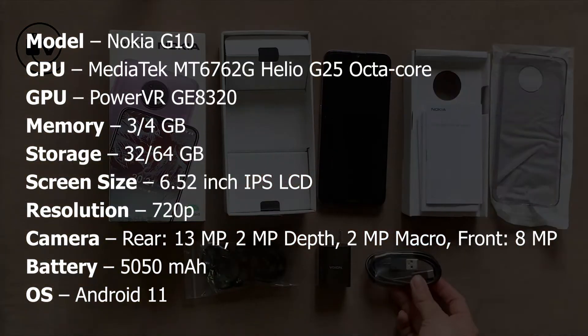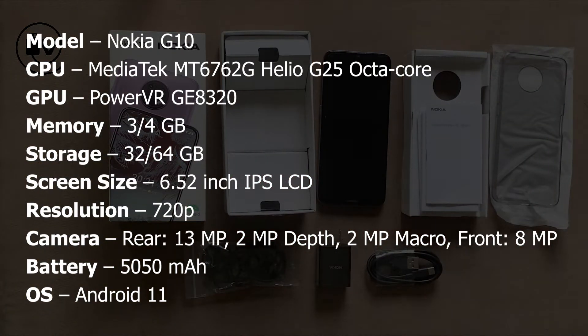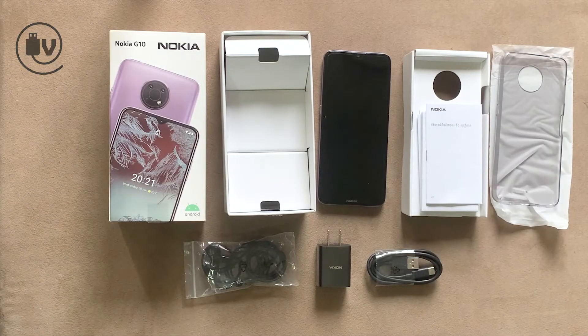Hit pause now for the specs, and if you aren't subscribed, get subscribed because we will be reviewing this phone in detail later. See you in the next one.